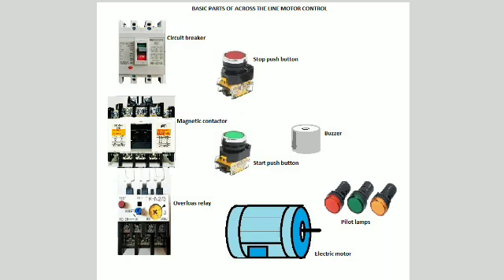Our today's topic is about electric motor control. As an introduction to this topic, the basic parts are the motor control panel, circuit breaker, start push button, stop push button, magnetic contactor, overload relay, pilot lamps, buzzer, float switch, and limit switch. There are various types of electric motor control which will be discussed after the descriptions of each basic part.